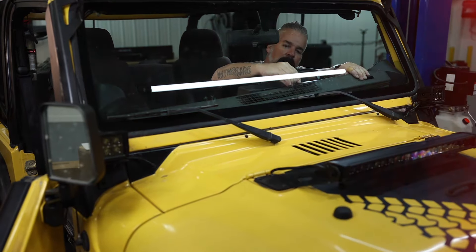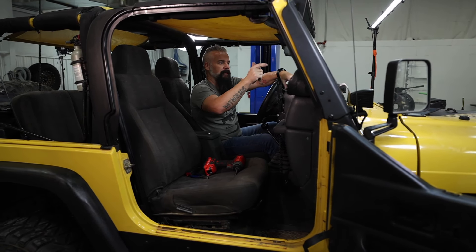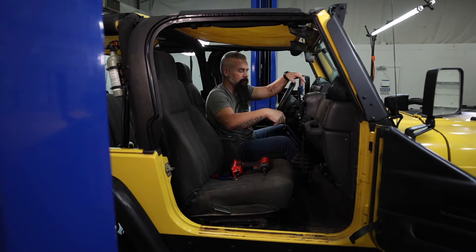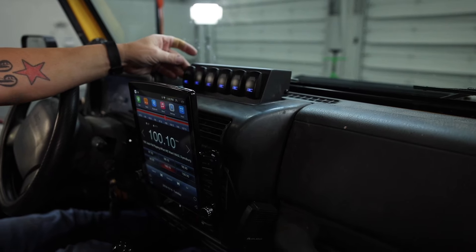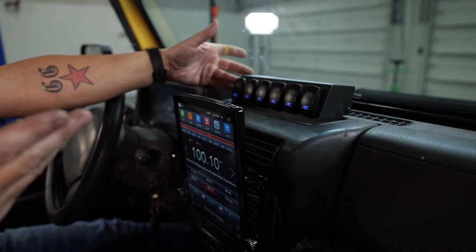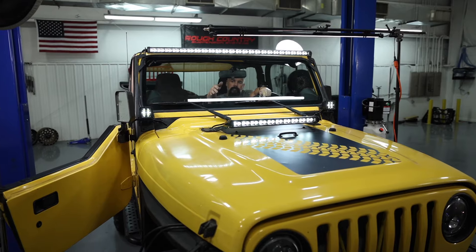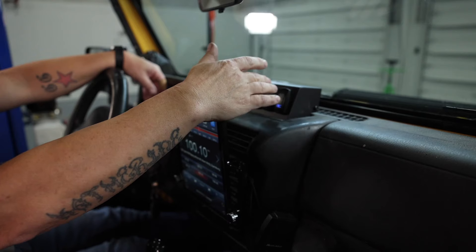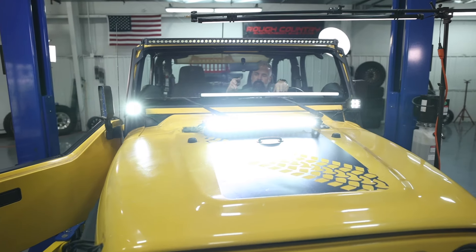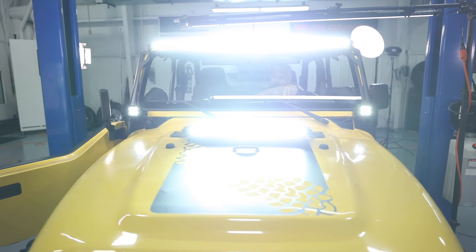We've got the defrost panel back on, everything's buttoned up. Now it's time to start the vehicle, go ahead and get the low voltage sensor activated, and we can turn the lights on and test the system out. You can see all the switches are lit up, but I can press the switch, turn them off, turn them back on. Let's run through it — let's check the DRLs. Great, and now let's run through the rest of them. Woo! Plenty of light, brother.